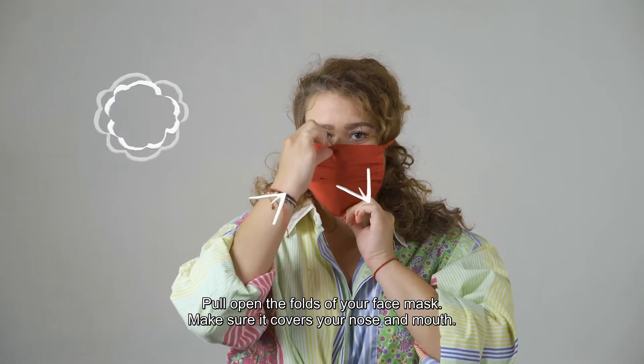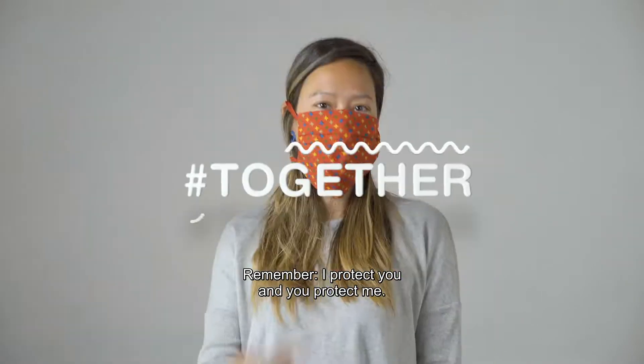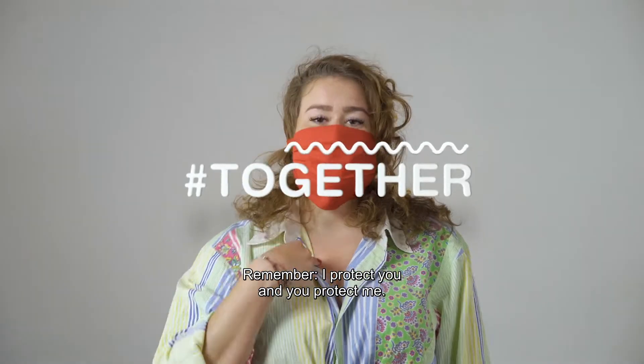Pull open the folds of your face mask. Make sure it covers your nose and mouth. Remember, I protect you and you protect me.